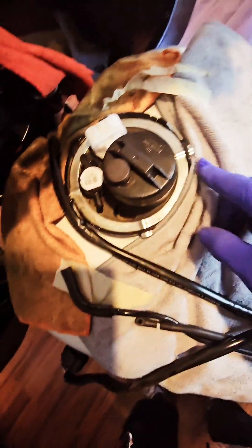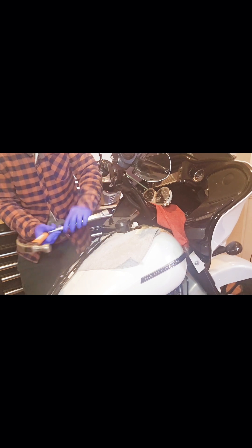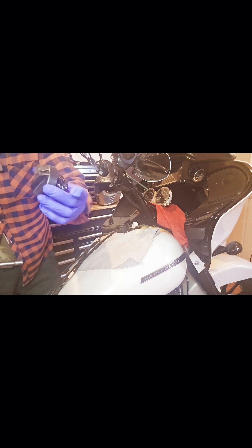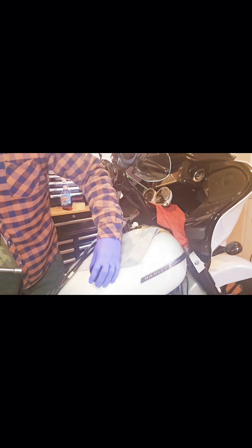Everything is unconnected, so now we're ready to go ahead and open this up. I put a little magnet on there — I made my own tool so I can work on this for my bike.